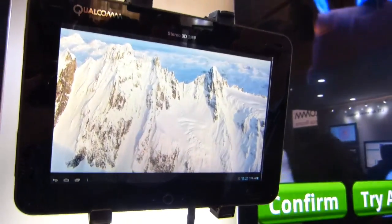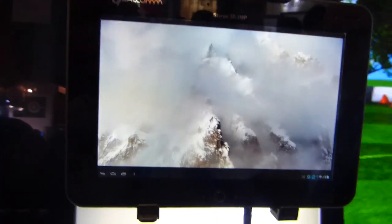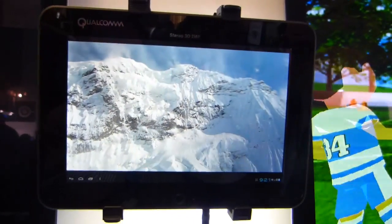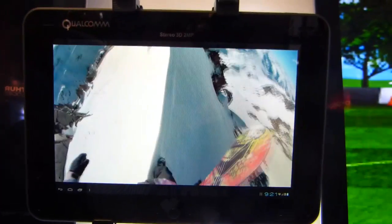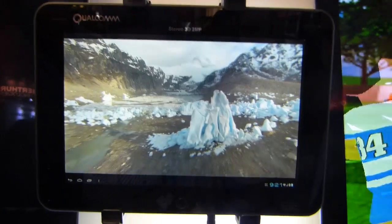So this is, once again, the current Polkom S4 platform — the MSM8960 — with glasses-free 3D by Master Image 3D.